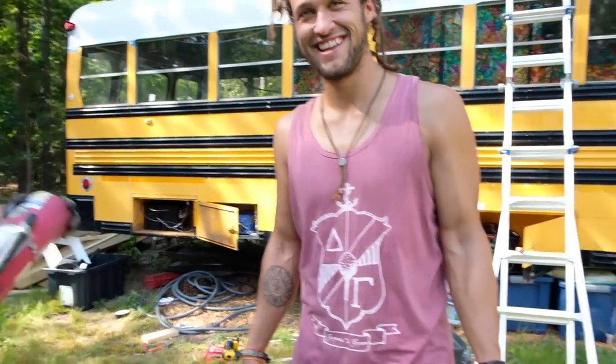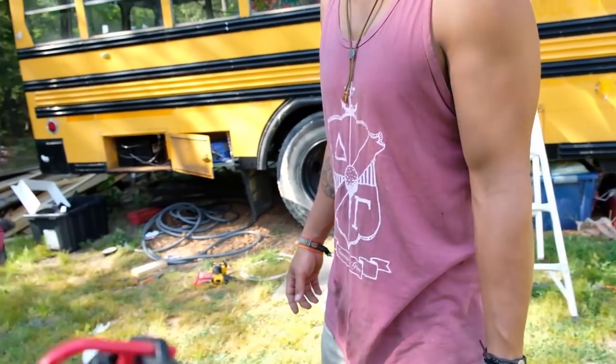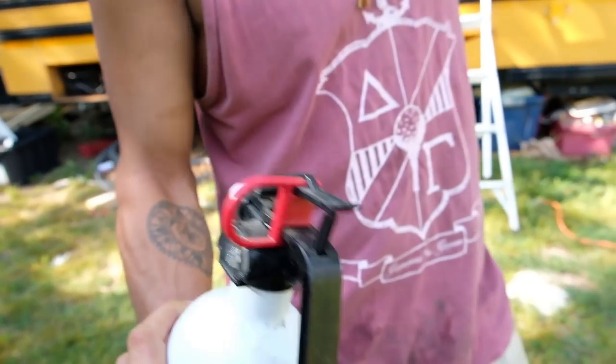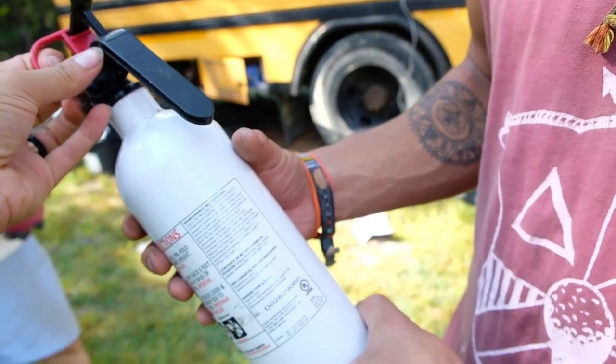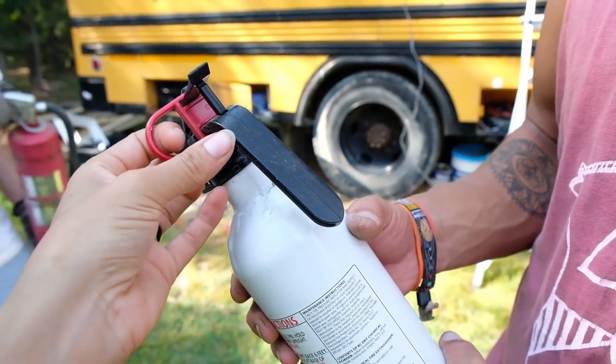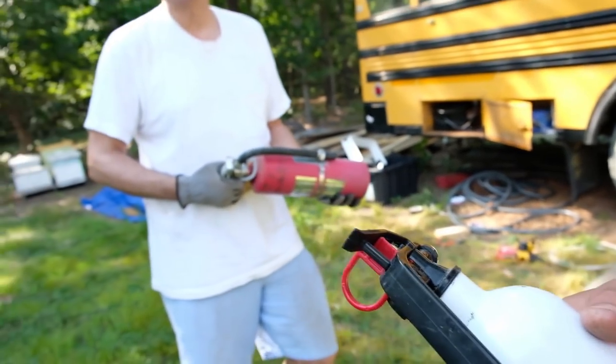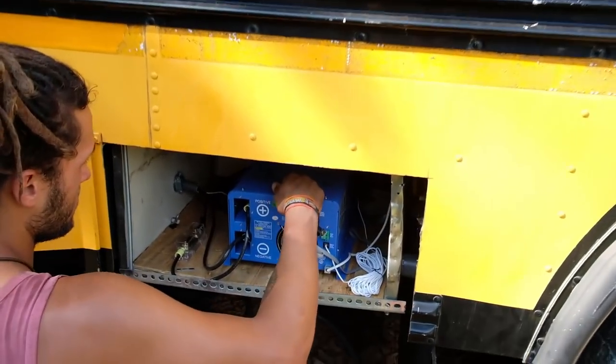Give the extinguisher a little shake — this one's new. How does it even work? You pull the red toggle out, aim it, and squeeze. All right, I'm about to turn this sucker on.